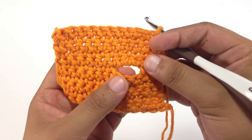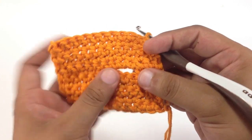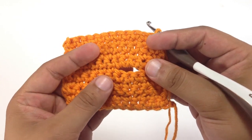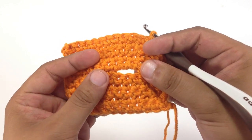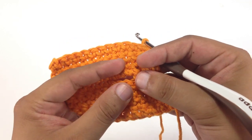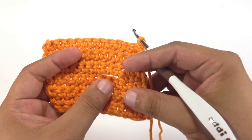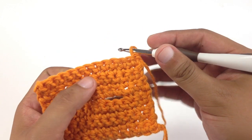A buttonhole is a method of creating a fastener to insert a button to enclose a piece of fabric, usually on a jacket or sometimes a bag or purse. The hole will generally be slightly smaller than the button that you'll be using so that it will stay closed as you are using the garment or fabric piece. It's pretty easy to do, and we're going to show you how to do that right now.